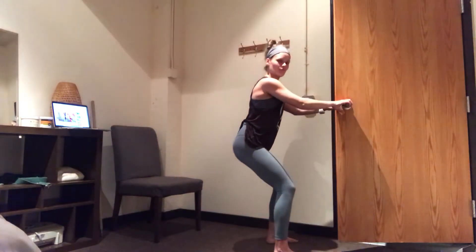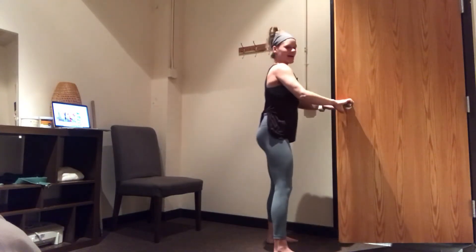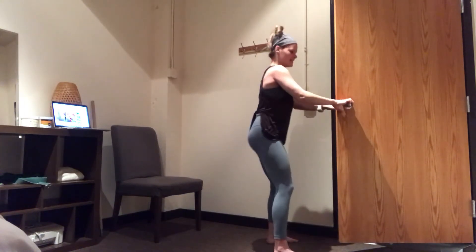Pausing before the pelvis tucks under, squeeze those glutes and exhale back up. Big toes down, my knees are tracking forward. I'm really lengthening through the glutes, contracting and standing.